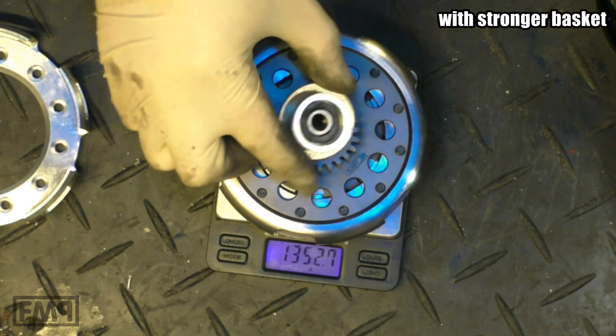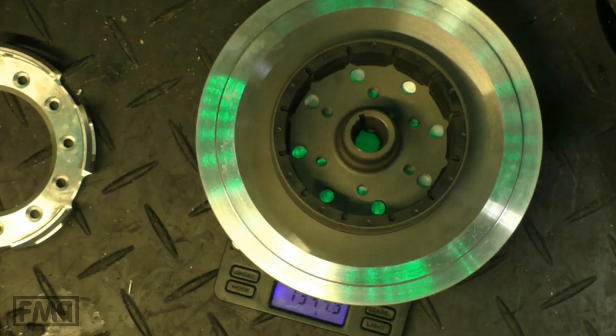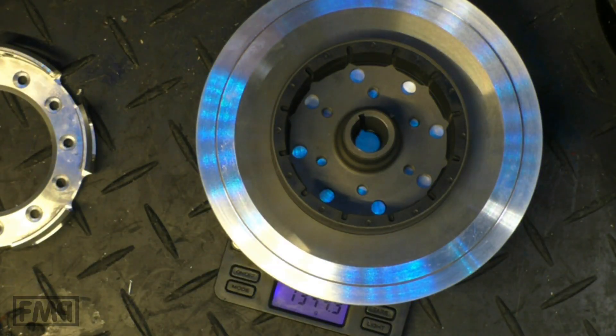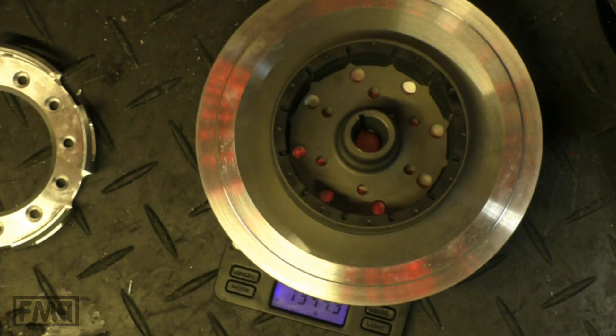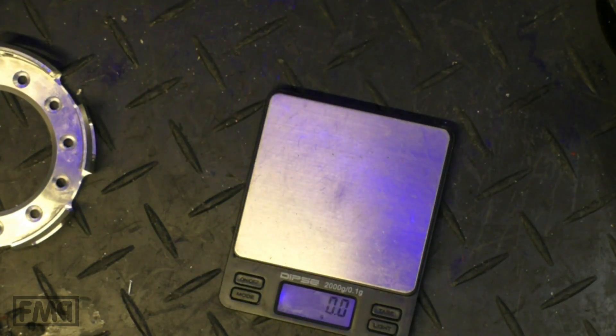1,353. With the pressure plate and the bearing, 1,387. It is 1,344 — that is perfect. With the heavier basket now, we do have both sides of the trunk, clutch and stator, approximately the same grams. That is good.